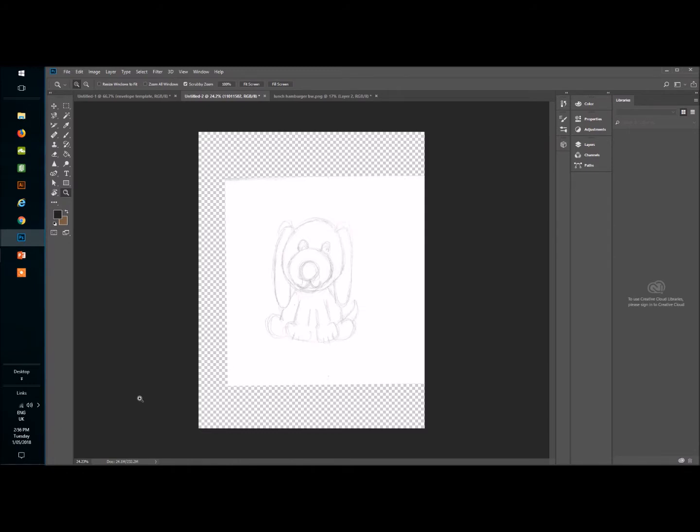Hey everyone, this is Mel from Fun Creatives. Today I'm going to be making clip art of a little doggy that I drew. I drew him on a piece of paper that was A4 size — similar to US letter — then scanned him and opened him up in Photoshop. This canvas size is A4, which is nice and big for me.